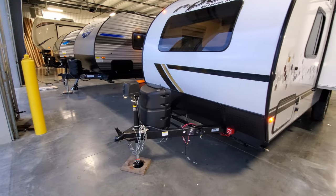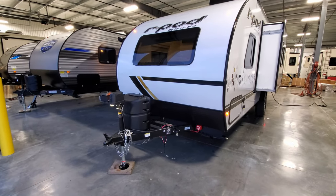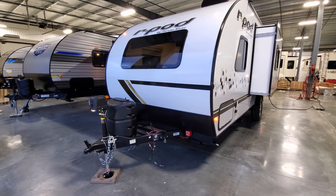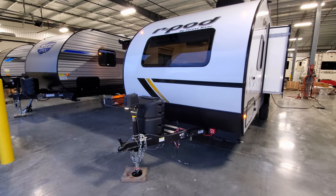This being a single axle R-Pod, it uses a two-inch hitch ball, whereas a double axle R-Pod like the 202 would use a two and five-sixteenths hitch ball — so keep that in mind depending on which model you're looking at.